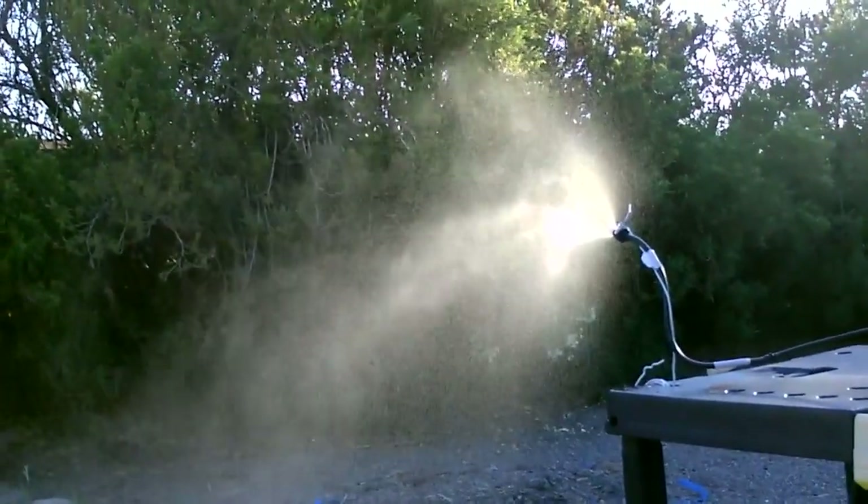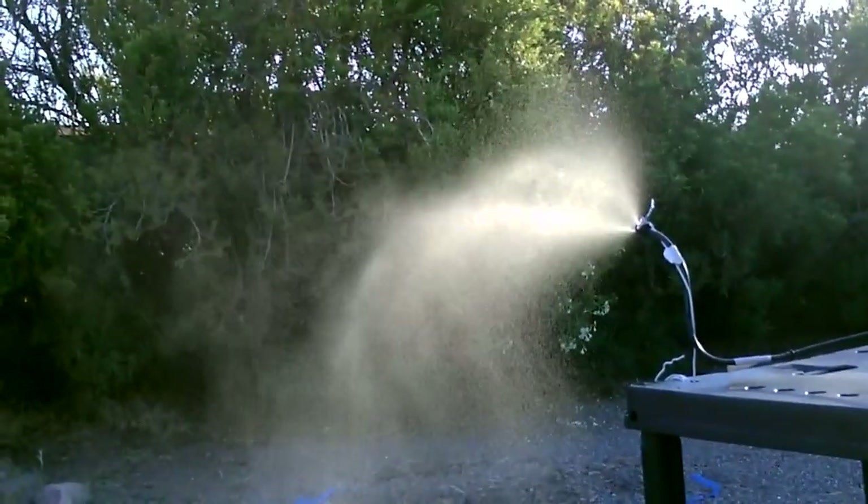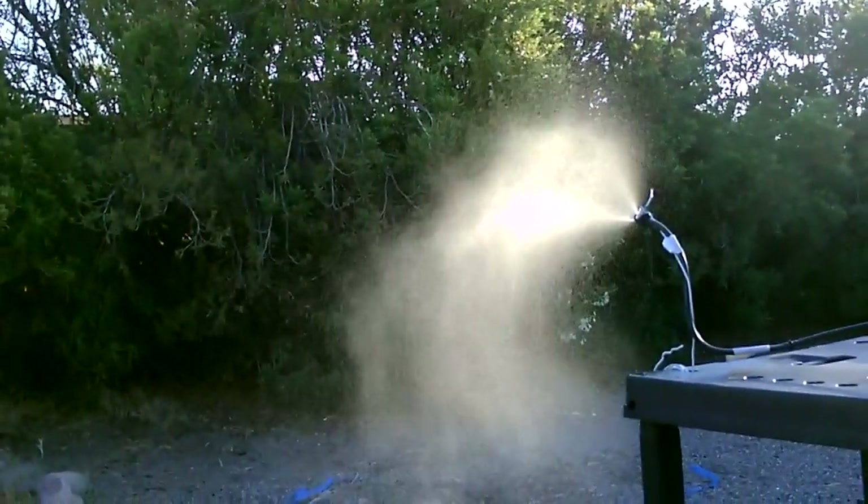If it was humid and the sun wasn't out you could probably make a big patch of fog in your backyard — really a cloud when you think about it, because all fog is is a low flying cloud.